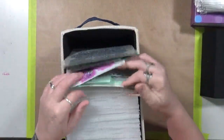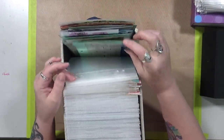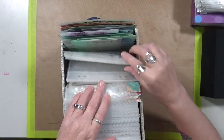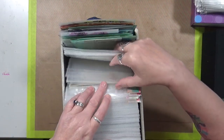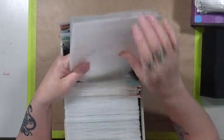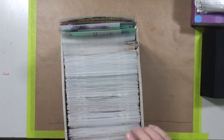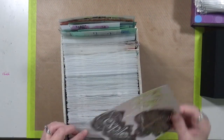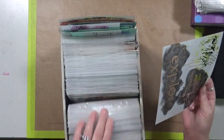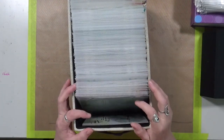Then I can just flip through them, pull out what I want and go. I also have all my extra six by six pockets in here, so when I purchase new six by sixes I have somewhere to put them. This one actually goes in here somewhere — there's a front or back that's open — but for now I'll sit it right in the front so I know it needs to be stored away.